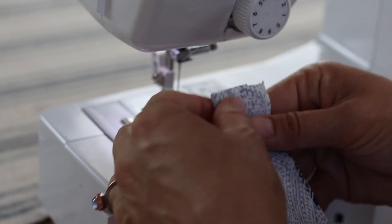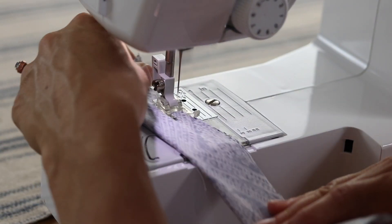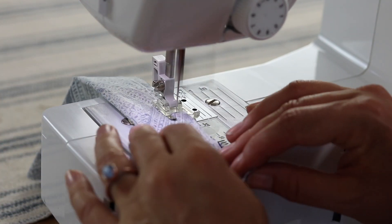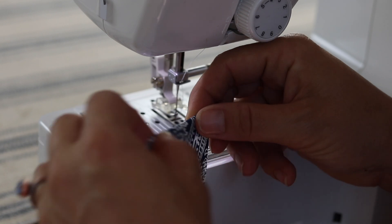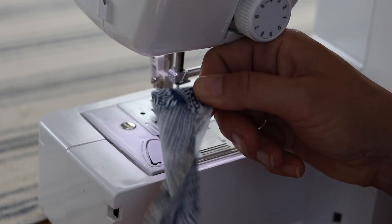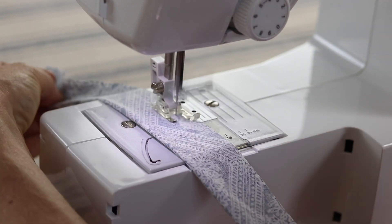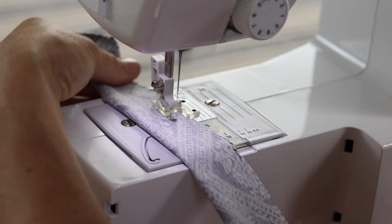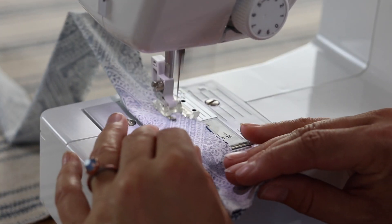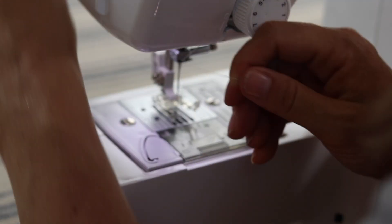After you cut everything out, the next step is to take the two strap pieces — the short and the long — fold them in half, and sew a seam down the long side of both. With the longer one, fold the top part under to the wrong side so that one end is finished. On the short piece, both raw edges are going to be tucked underneath the top hem, so the short one stays open on both ends and the long one has one end closed.